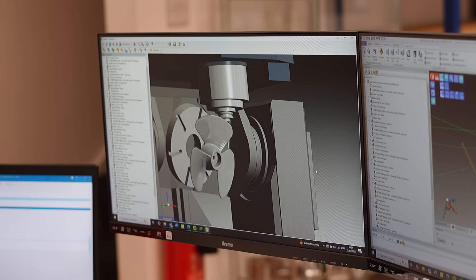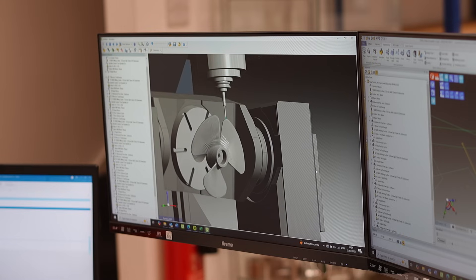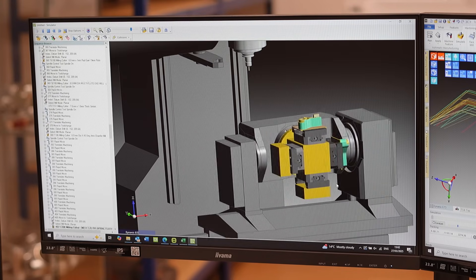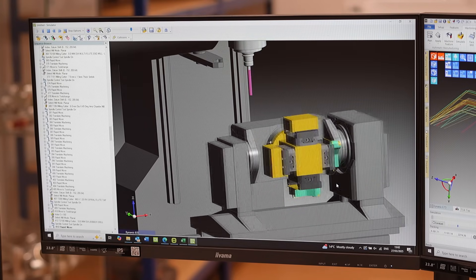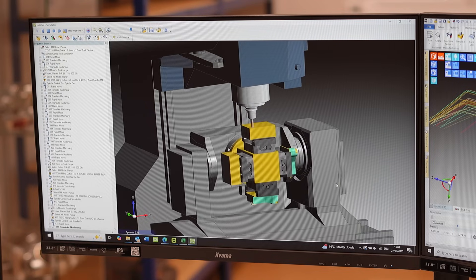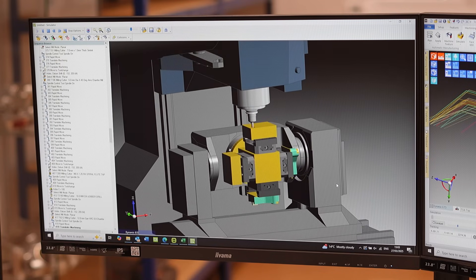However, what we did as well is a thing called Tombstone Manager. We were working on improving our multi-part machining. When you program one part, you're happy with it on a 3-axis machine and you want to scale up for a 4-axis or 5-axis machine, you just have to drag that part into Edgecam, distribute it on the tombstone, and it will do the two-part linking for you.